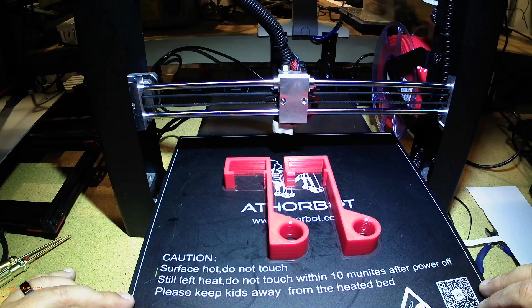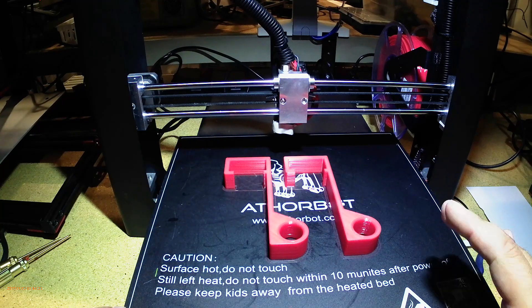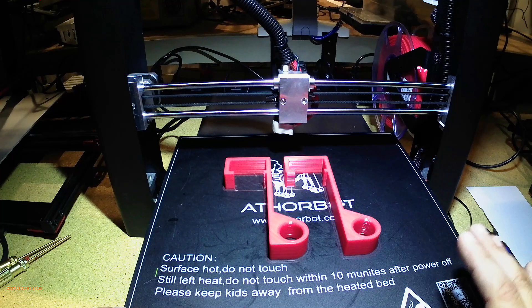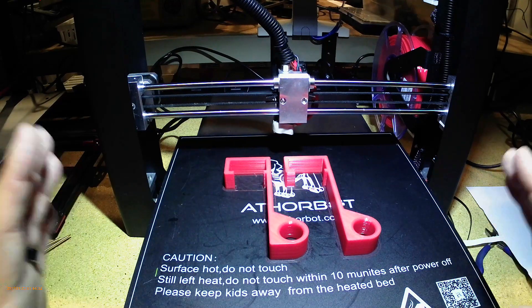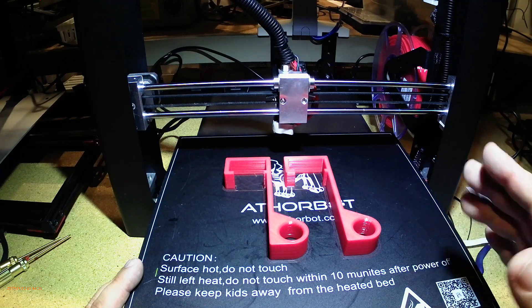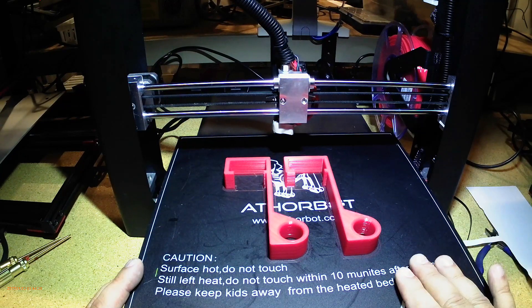Should this go bad, all I do is take a heat gun, peel it up, put a new one down, and I'm good to go. I have tried release agents such as glue sticks, but they're totally not needed with this. I'll put the link to this material down below — it's a generic knockoff material I've had good luck with.